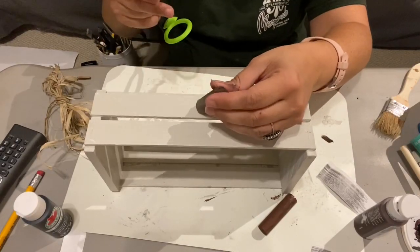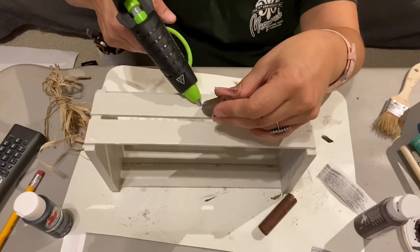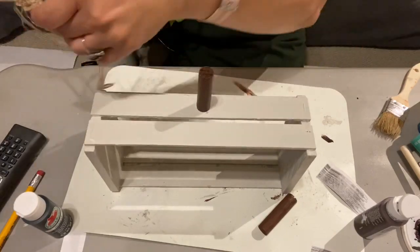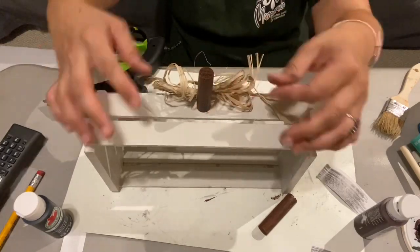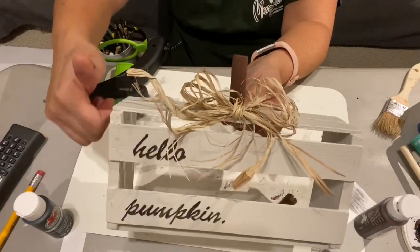Once my crate said 'hello pumpkin' I went ahead and attached the stem using hot glue. The hot glue worked really well — you could also use wood glue, but I think for wood on wood hot glue is just fine. Then I attached my raffia using hot glue as well. Here's my first pumpkin — it's not quite finished and you'll see what I do to it in a little bit.